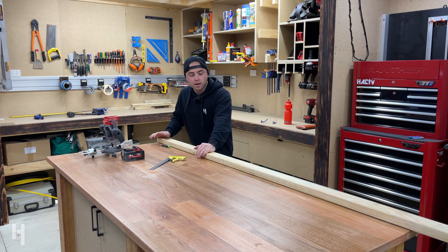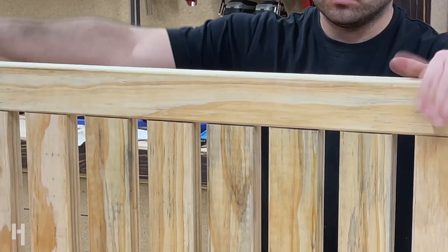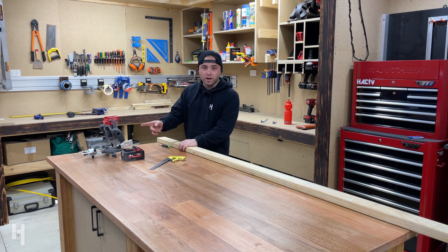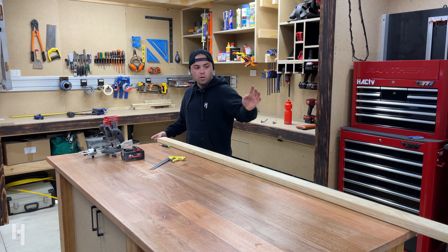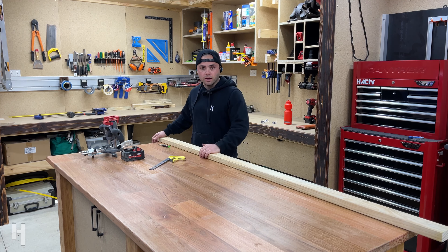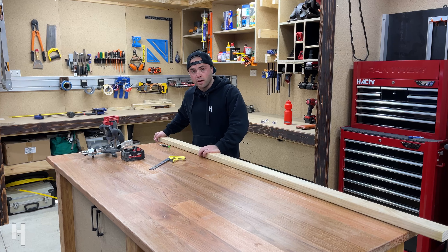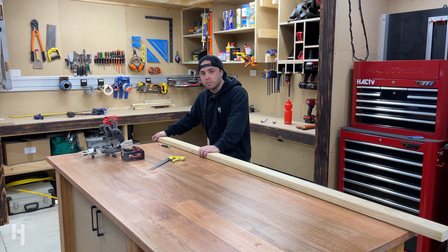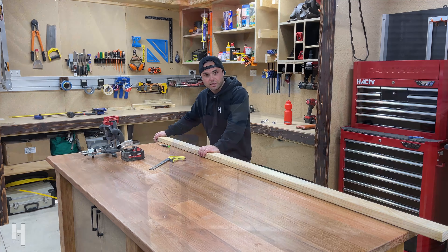On the back piece of the bench seat I've got a half-lap situation, so I'm going to use the router to chunk out a whole run along this piece. I can then cut it in half and use that as the top and bottom rails for the backrest. I'll set up the router, rip this down, and we'll be able to get on to the next bit.